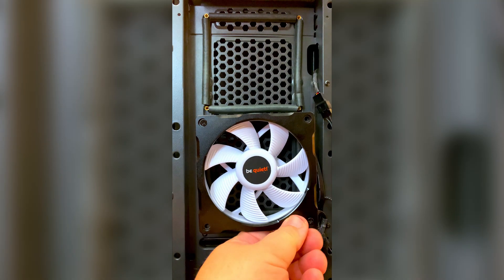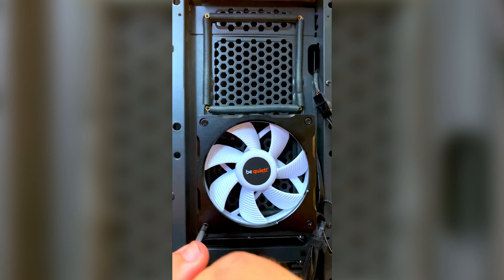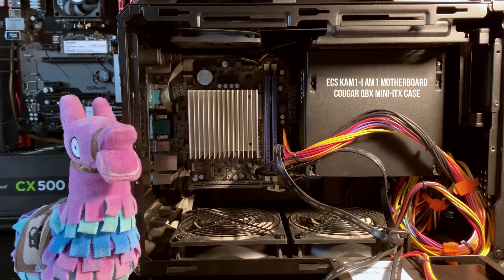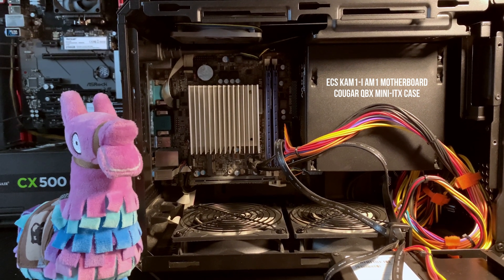The Be Quiet Pure Loop AIO with the inline pump at the radiator — if you haven't seen my Pure Loop videos, a link to the playlist is in the description below. The Rosewill PB240 AIO has the pump inside the radiator. I'll review the PB240 AIO on an AMD AM1 motherboard inside the Kruger QBX Mini ITX case in a future video.